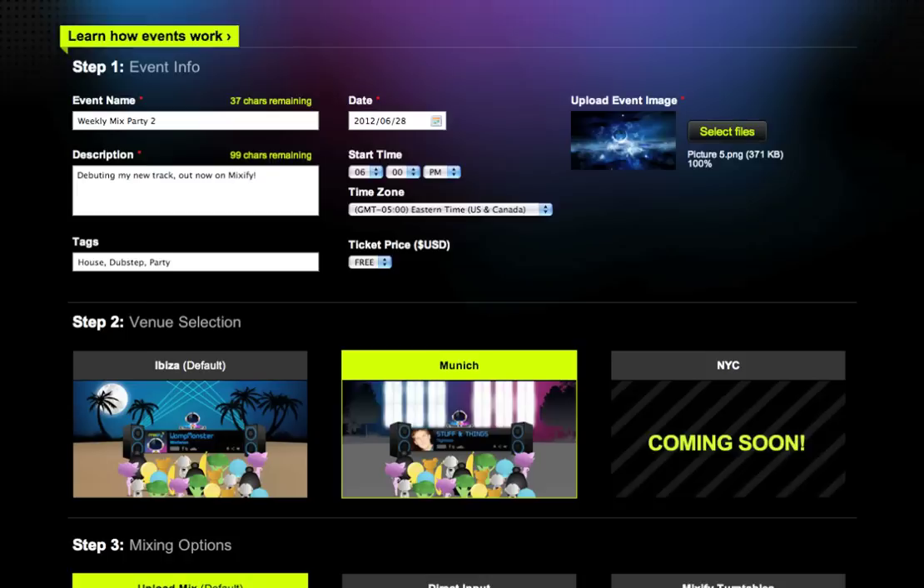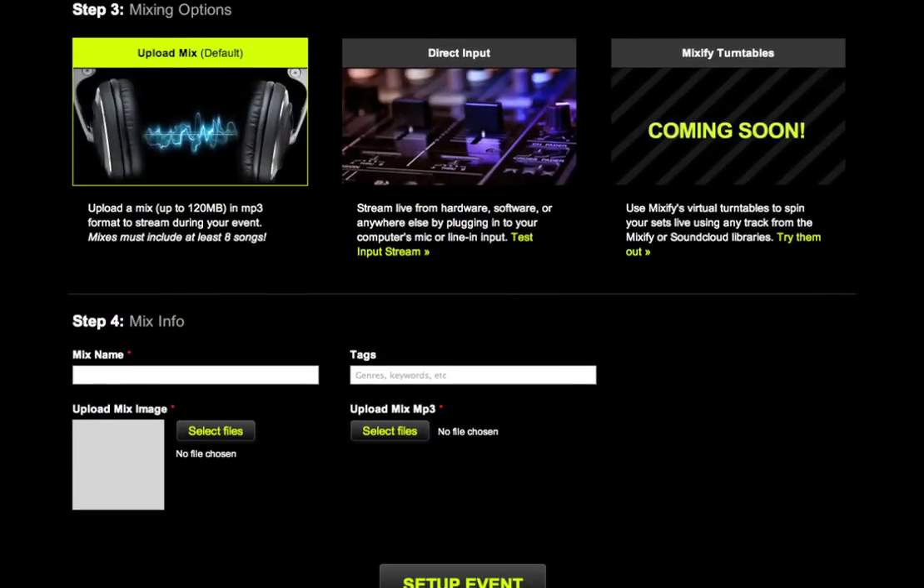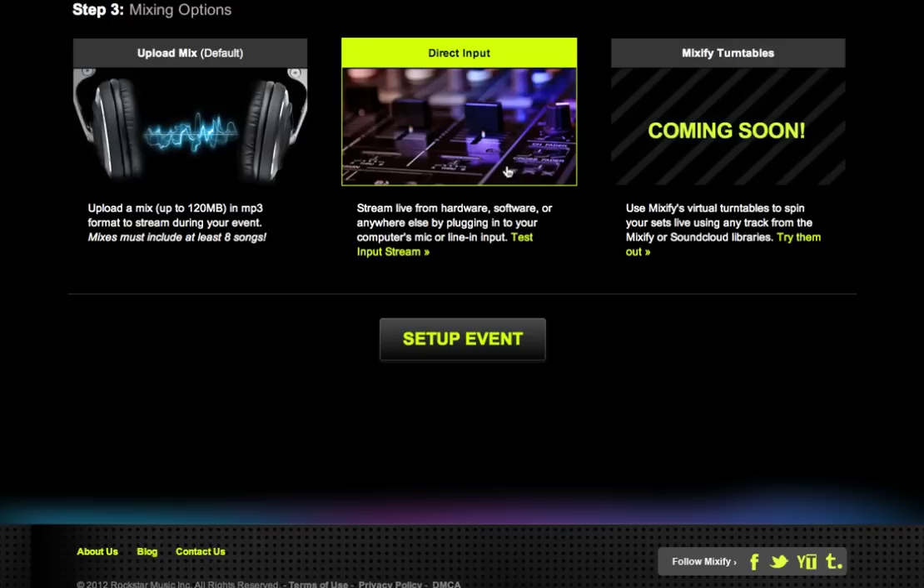The next step is to select my mixing option. I can upload a pre-recorded mix, or I can hook up my hardware and software to Mixify for a direct line-in. Here, we'll choose the direct input option.